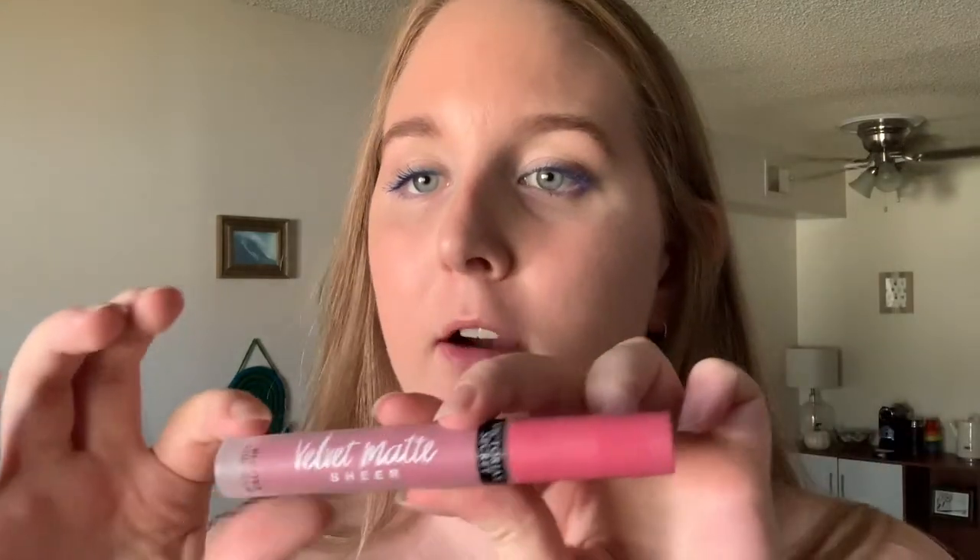Oh my god, I forgot to put on lip gloss! I'm going to use my favorite lip product ever — the Victoria's Secret Velvet Matte Sheer in the color Skinny Dip. They unfortunately don't make this anymore, but when I worked there it was made and we got one for free and it's the best one ever.